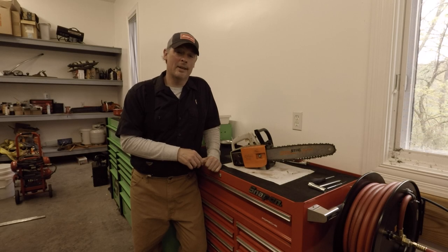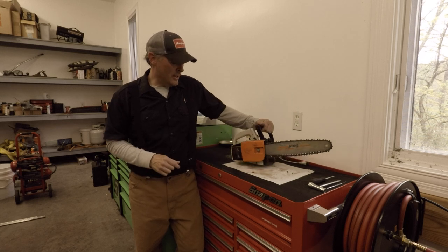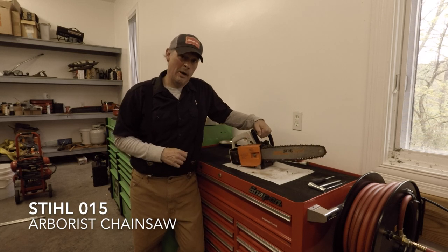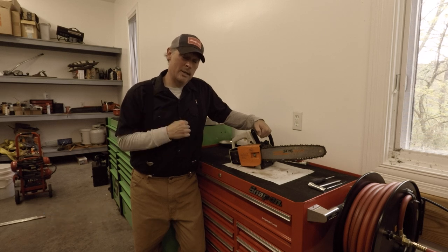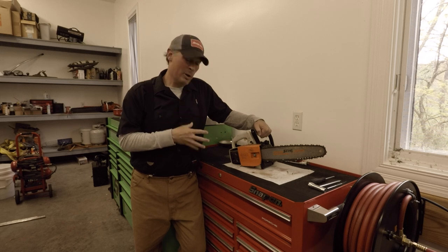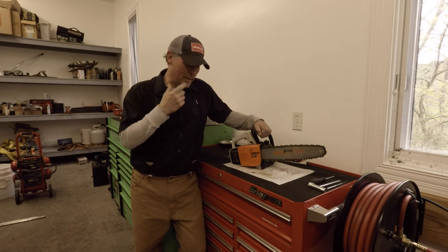Hey guys, welcome back to the channel. There's no reason to adjust your audio — I realize I sound just like Badger from Breaking Bad. Today in the shop we have a Stihl 015 Arborist saw. The way I came across this is it belongs to a neighbor of mine, an older gentleman, whose father purchased it for him back in the 70s. I'm not sure exactly the age on this saw, but that's what he said.